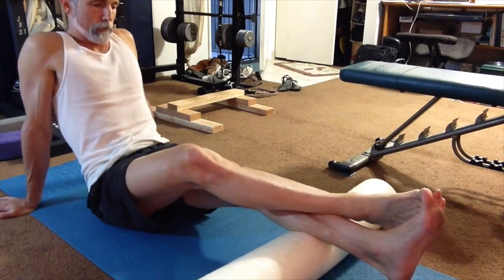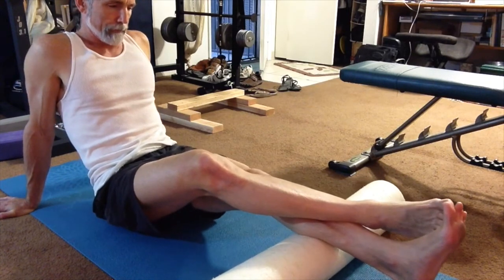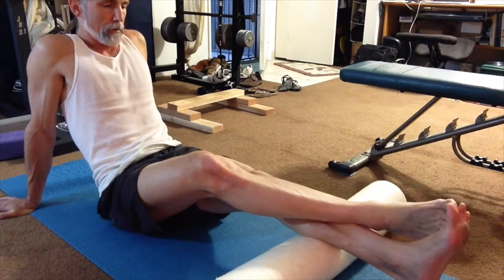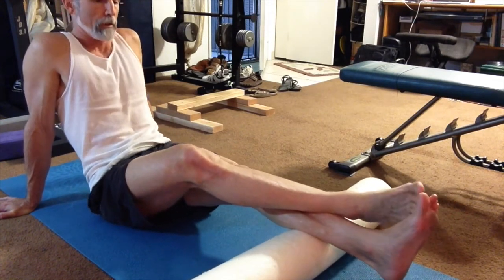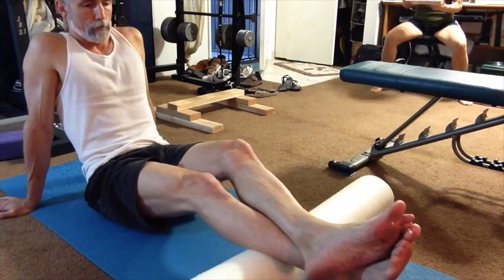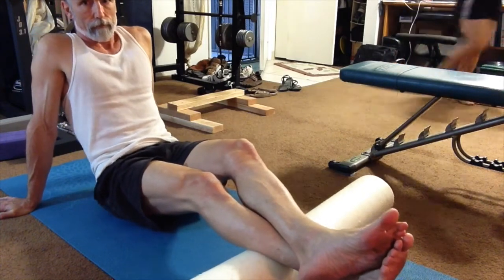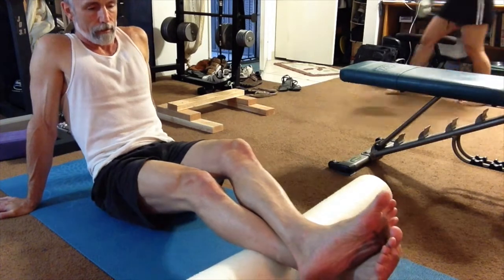I've also progressed to using a tennis ball after the foam roller. I put the tennis ball on the floor, place it behind my knee, find the tight spots in my hamstrings and upper gastrocnemius, and roll that out. The tennis ball gives a little bit more concentrated pressure, and I found it very helpful for releasing tension behind my left knee.